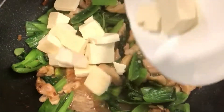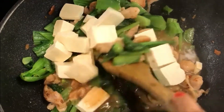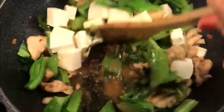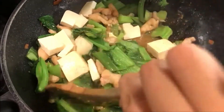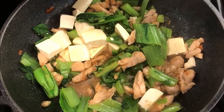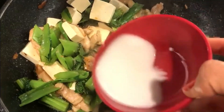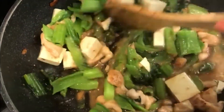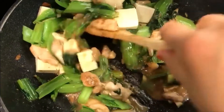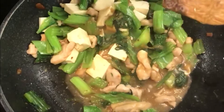Add in tofu last so it doesn't break while cooking. Be gentle while stirring. Add in cornstarch slurry — made up of 1 tablespoon of cornstarch and 2 tablespoons of water. Let the cornstarch slurry cook for about a minute and ta-da! Your dish is ready!